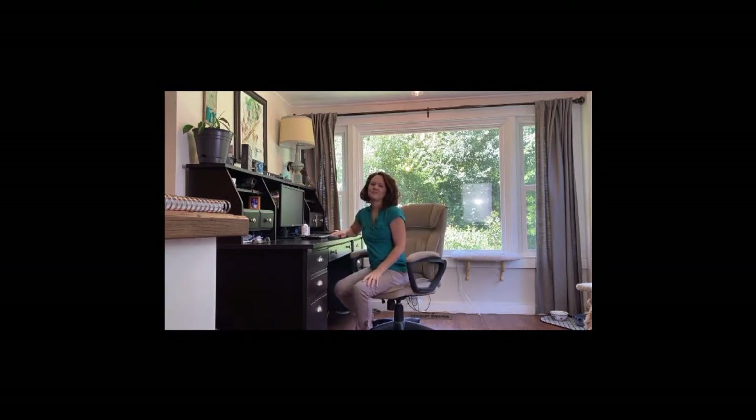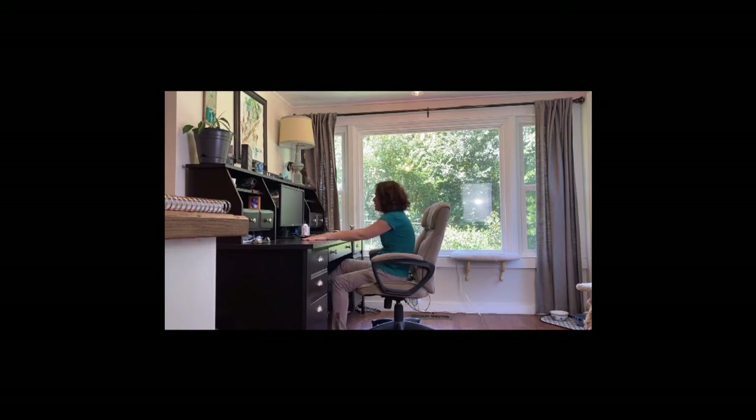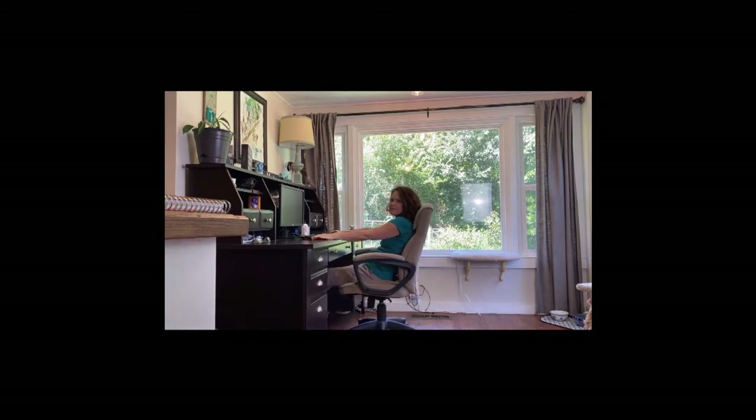Hey everybody, it's Jennifer Ward from Down Dog Knox. Hope you're doing well today. As you can see, I'm sitting at my desk, doing a little bit of work. If you're like me, a yoga teacher, you sit at your desk with perfect posture all the time. I'm just kidding. Even us yoga teachers are human beings. When we sit at our desk, oftentimes we slump, or sometimes I put my feet up because I'm short and then I lean back. And then at the end of the day I'm like, oh, I'm a little tired. We all know work can be stressful.